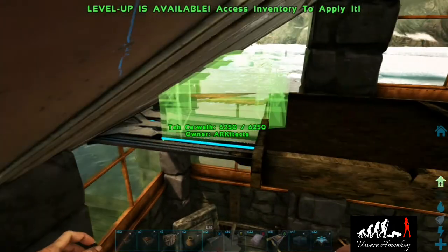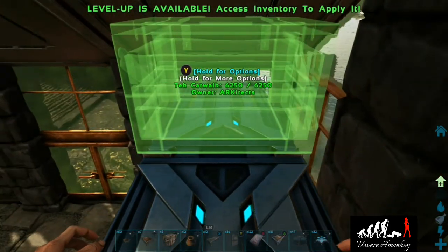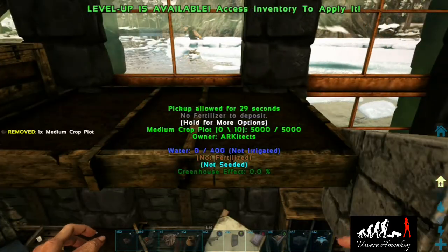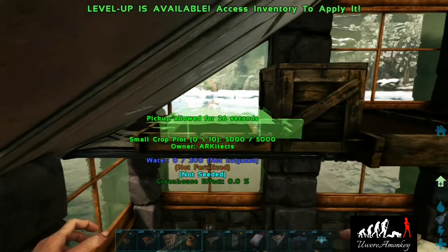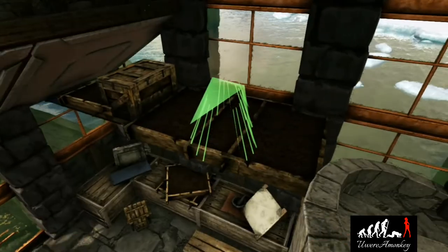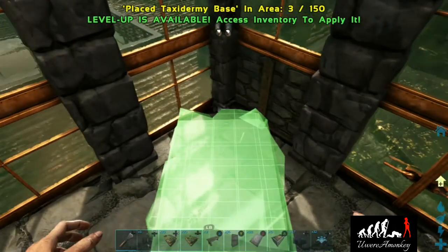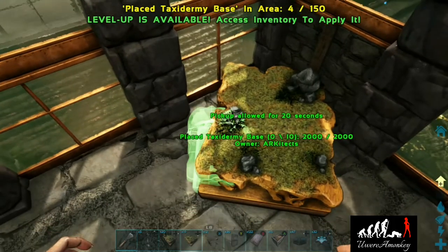We'll need a couple of crop pots, a small box, and we'll get those plates. And just because we're feeling fancy, we're going to place a fish basket. Now we're going to go over into the left corner and place a lamp post sort of tucked inside the pillar there. Then we're going to start placing our taxidermies — you can do whatever taxidermies you want. I like to do the boss monkey and a whole bunch of the other monkeys just because, you know, I'm a monk.